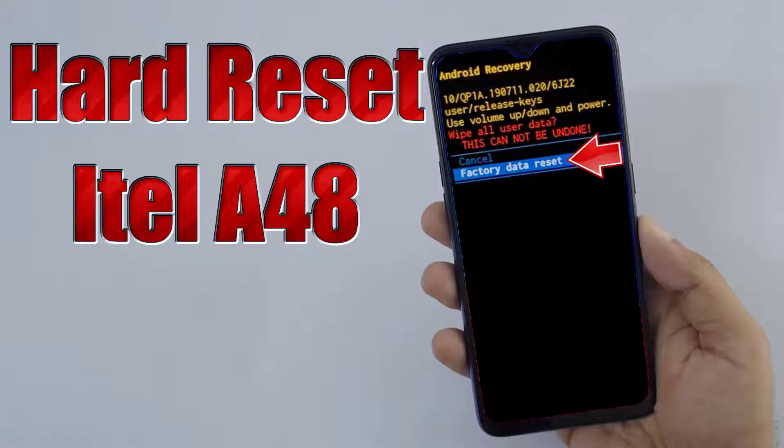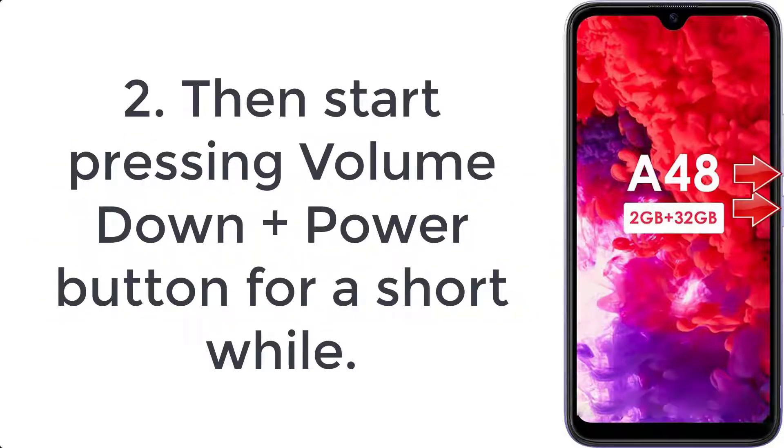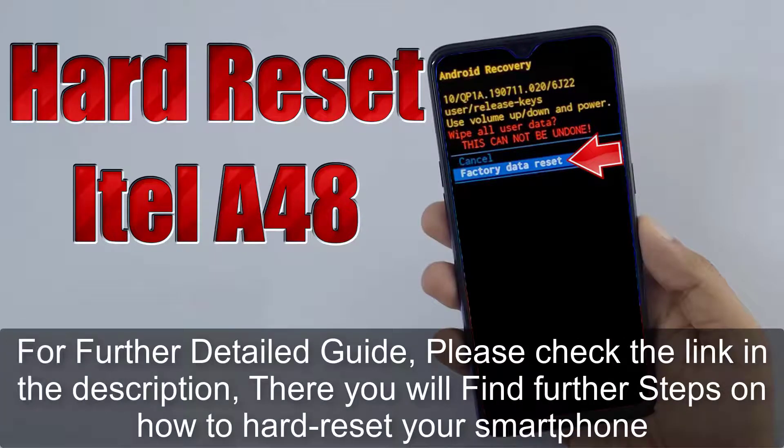How to hard reset the itel A48. Step 1: switch off the smartphone by holding the power button for a couple of seconds. Step 2: press the volume down plus power button together for a short while. Step 3: let go of the power button when the itel logo appears.